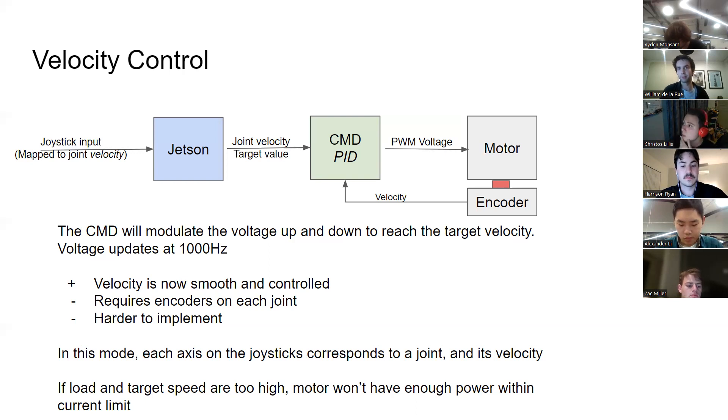The downsides of velocity control are that it requires encoders on every joint, and encoders with good connections — patchy connections can cause joints to be unresponsive or behave erratically, moving in the wrong direction or at maximum speed. It's also a bit harder to implement as you need some intelligence in your motor controller. In this mode each axis on the joystick corresponds to a specific joint and velocity — two joysticks with three axes each cover the six joints. If the load and target speed are too high, the motor won't have enough power to hit the target speed within its current limit.